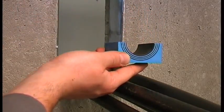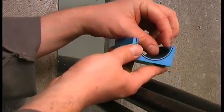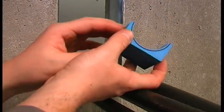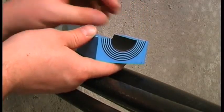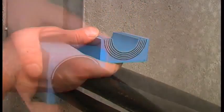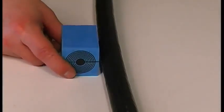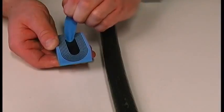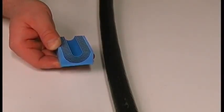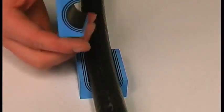Adapt the modules to the right cable diameter by removing layers from each half. It is important that there is a 0.1 to 1 millimeter gap between the module halves when fitting the cable. Peel off each layer until the module fits perfectly.